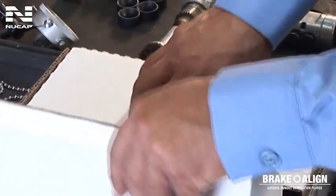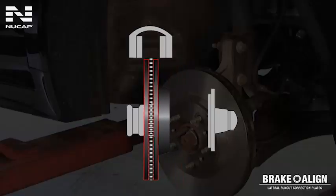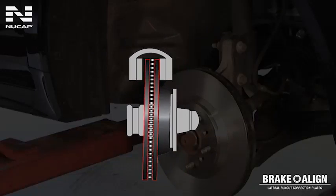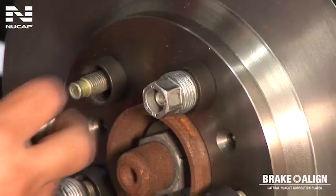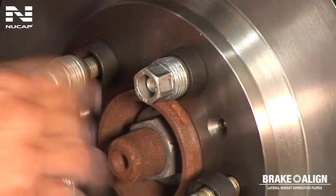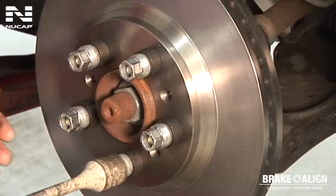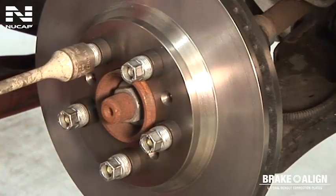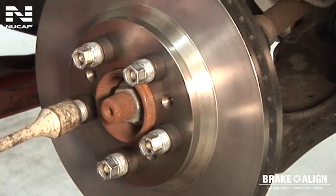In this demonstration, we will be installing a high-quality new rotor that meets specifications, but due to the stack tolerances of the hub and rotor, the total run-out may still be greater than the allowed specifications. Install a machined or new rotor onto the hub using the vehicle's lug nuts and torque to the manufacturer's specifications. We highly recommend the use of conical washers to ensure the rotor properly seats onto the hub.